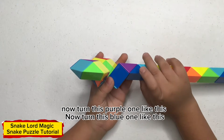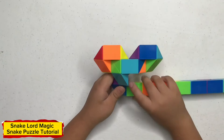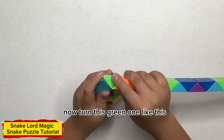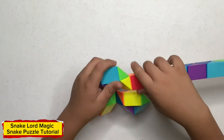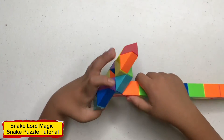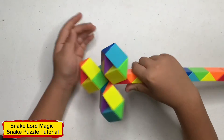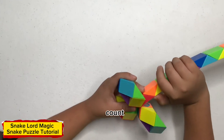Now turn this one like this. Now turn this one like this. Now turn this red one like this. Now turn this orange one like this. Now turn this yellow one like this. Now turn this red one like this. Now turn this red one like this.